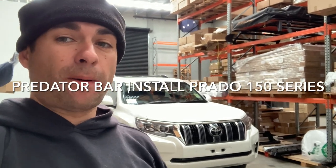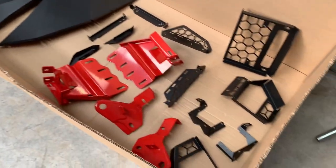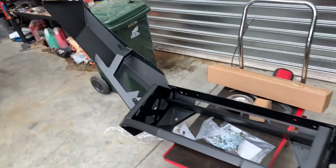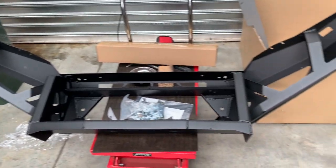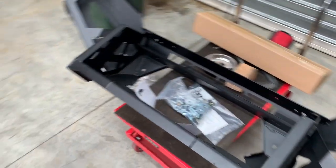Install video for the Prado 150 Series — this is a 2020 Kakadu model. We're going to show you how to put on an Off-Road Animal Predator bar, same for a Tora bar. We'll show you step by step. Make sure you pull everything out and check you've got everything, so if something's missing you can sort it out before pulling your car apart.